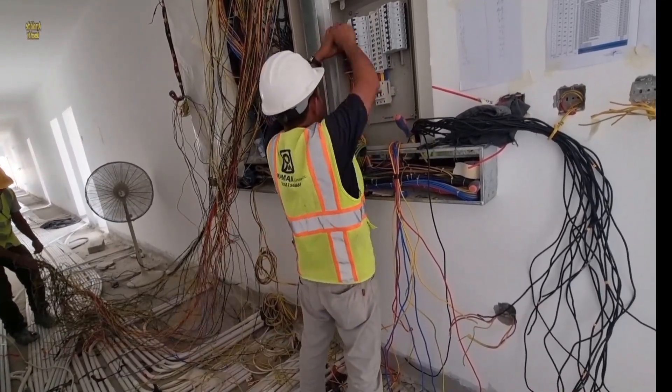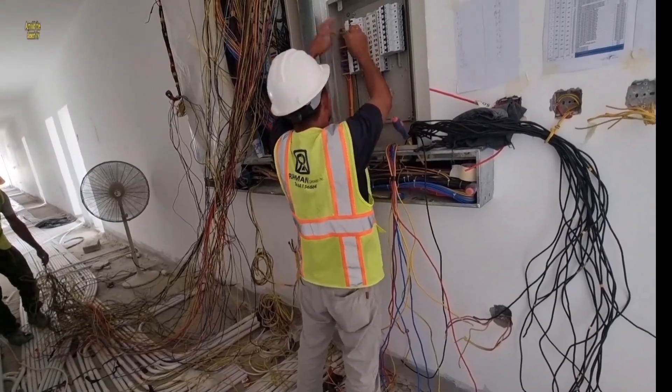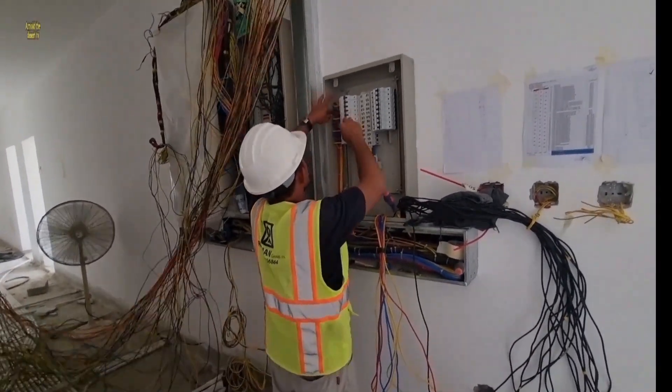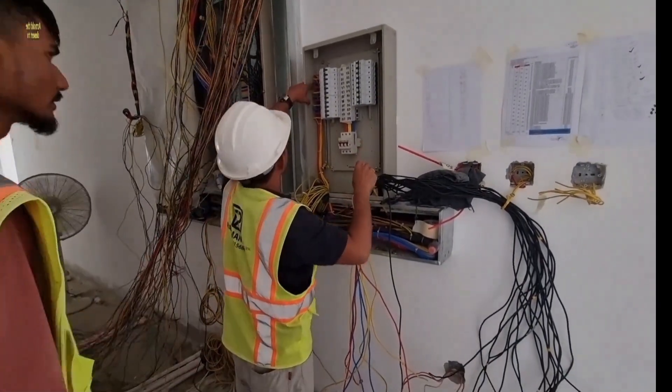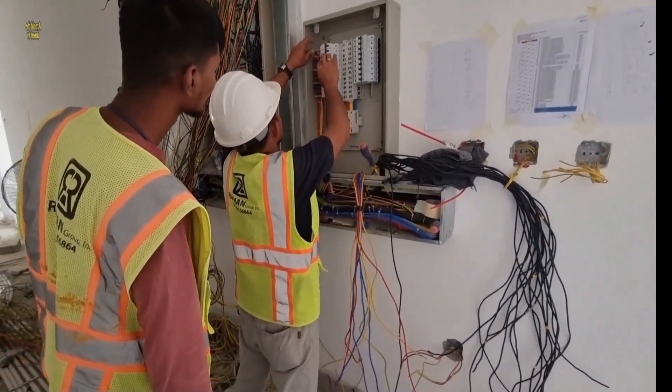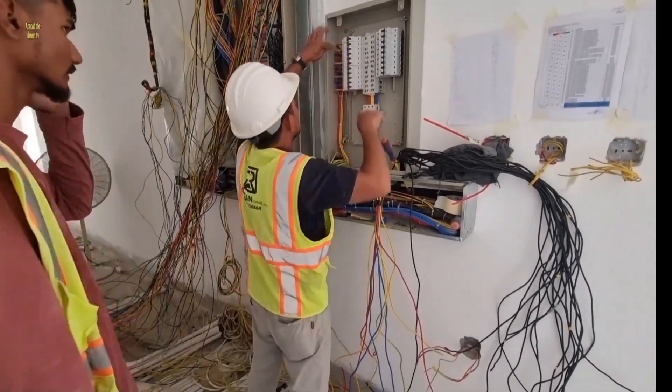Take note: our power supply is 3 phase. So the red is line 1, the yellow is line 2, and the blue is line 3. The black is neutral.